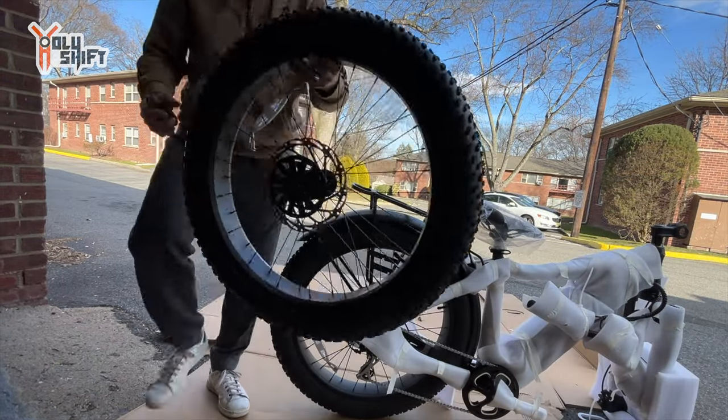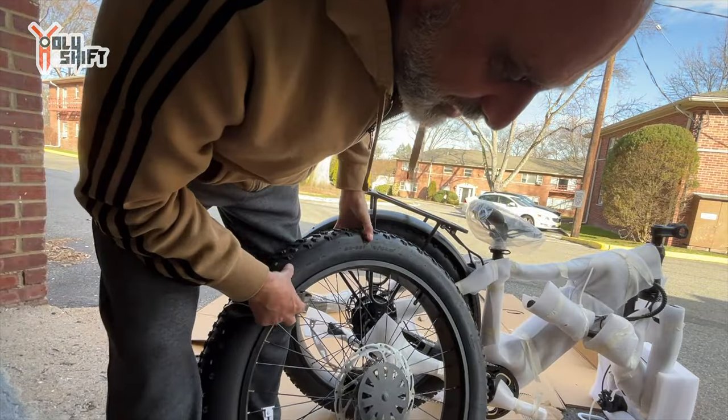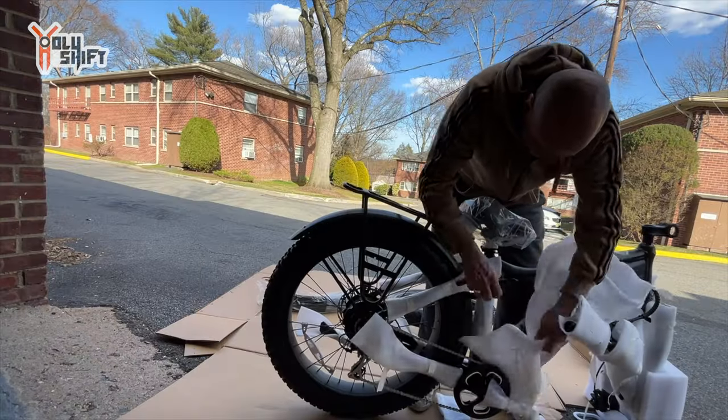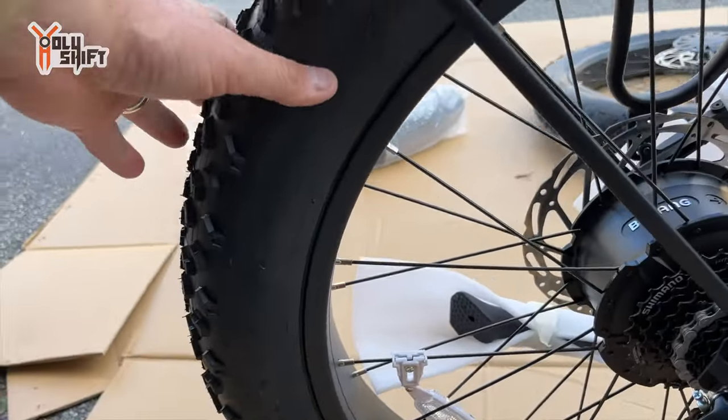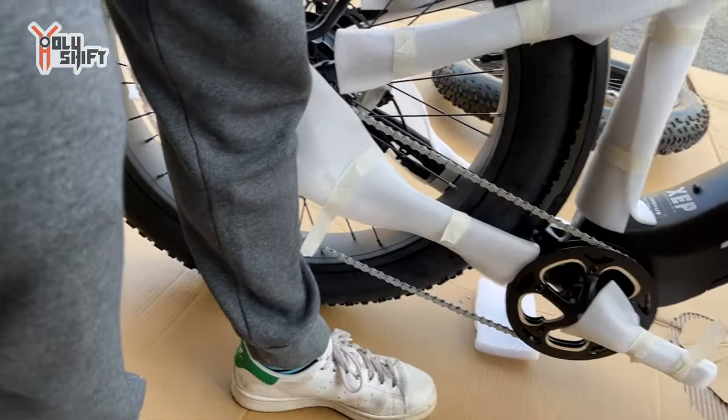Look at this fat tire — this is really big. It's a Kenda tire. Kenda — this is huge. This bike is really big. Compare it to me — it gets all the way up to my hip, my thigh.